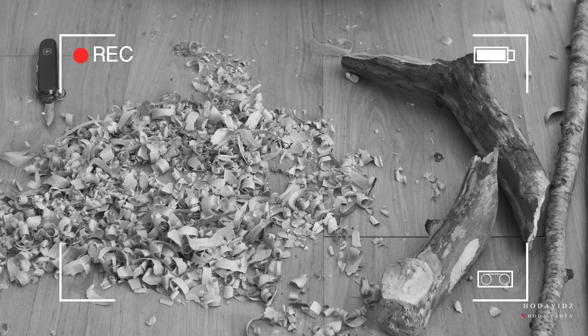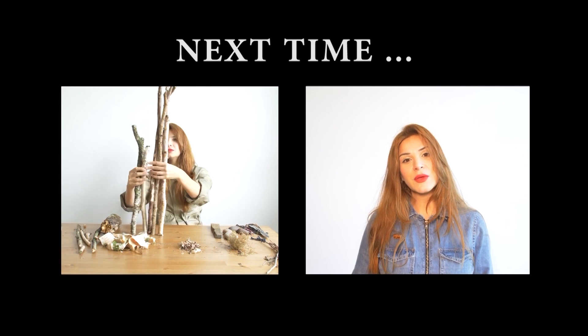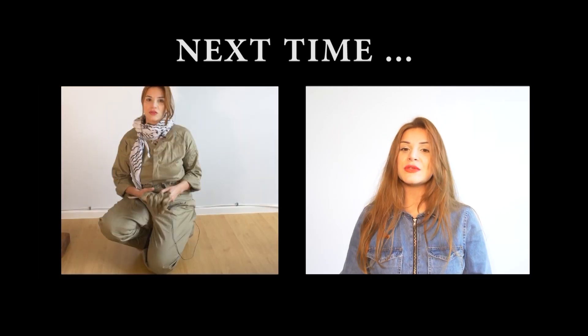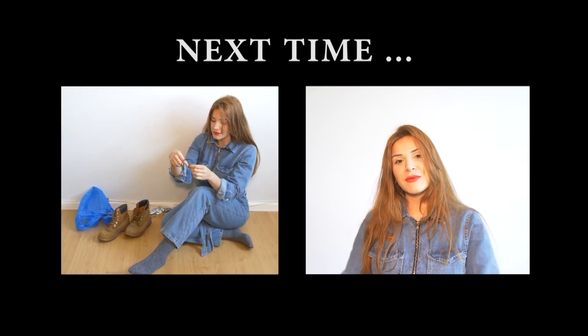Join me next time where I'll be trying out the bow drill method. If you like what I do, you've learned something new and you want me to do more experimental videos, don't forget to give it a thumbs up and subscribe to my channel.